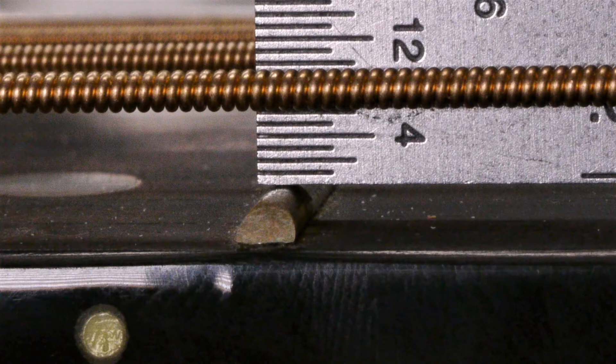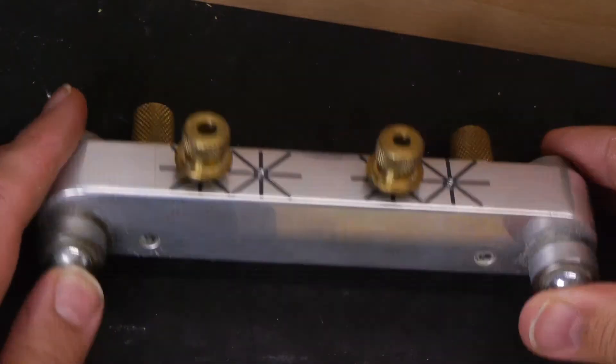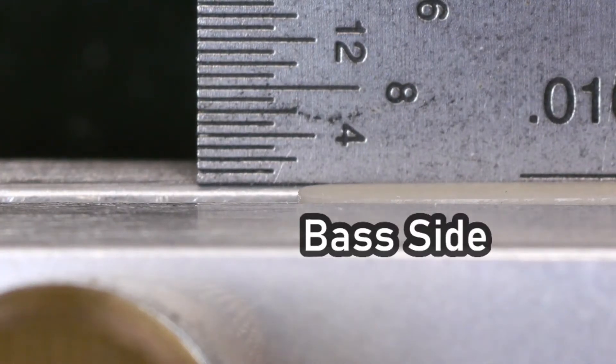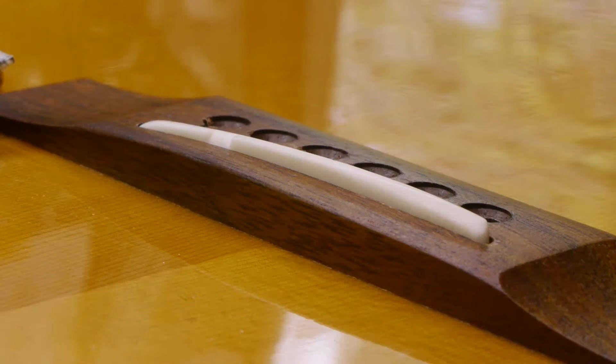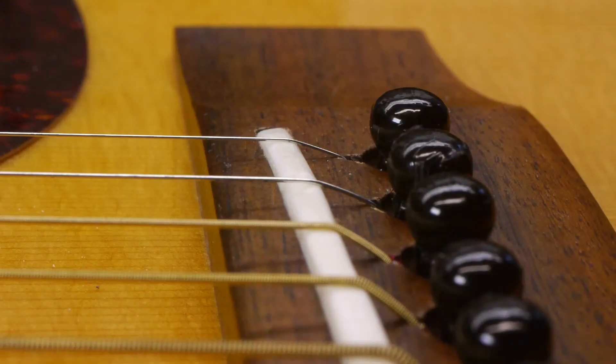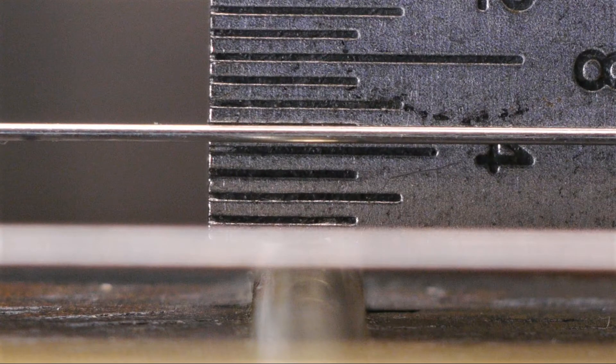The action is now at 6/64ths on the low E and 5/64ths on the high E. Not bad for where this guitar started, but I'm going to take it down a little more, especially on the treble side. I'll load it back into my nut and saddle sander, exposing less of the bass side and more of the treble side so the treble side will be sanded down more. There's plenty of break angle on the bass side, but it's cutting it pretty close on the treble side even after slotting the bridge pin holes, so I don't want to go any lower. The action is a little more comfortable now — barely a 64th of an inch lower on the treble side, but it makes a noticeable difference in feel.